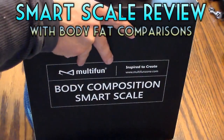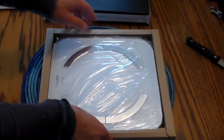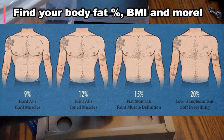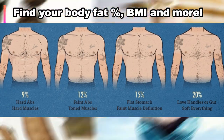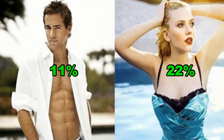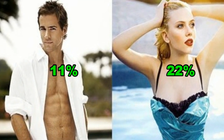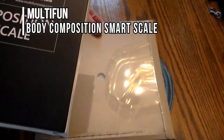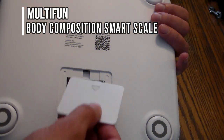Hey folks, today I'll be doing a review of a scale that can determine body fat percentage. We'll show you how it works, test it out, and show you some images of people with various body fat percentages for comparison. This scale is the Multi-Fun Body Composition Smart Scale.